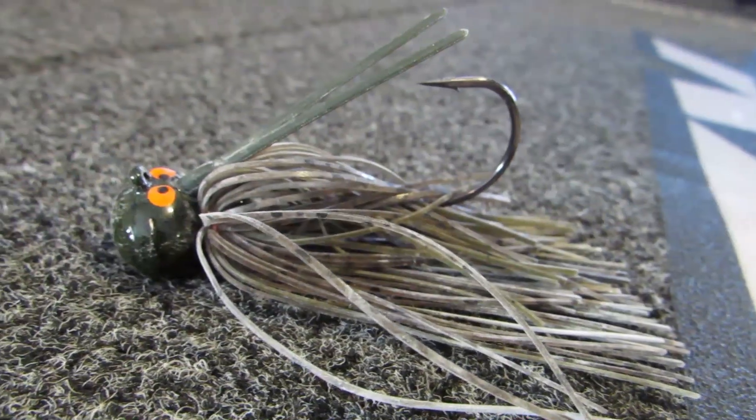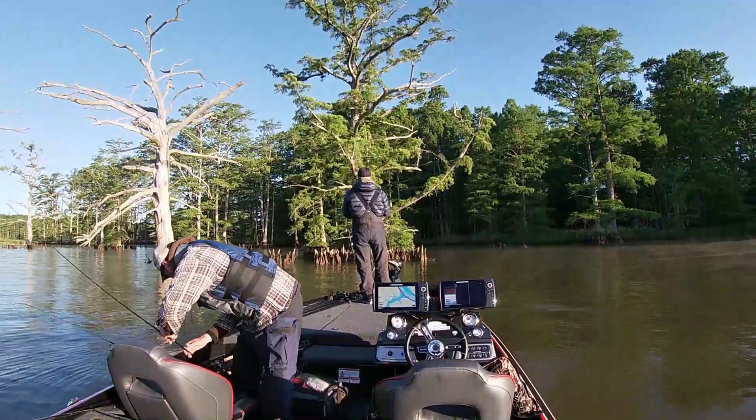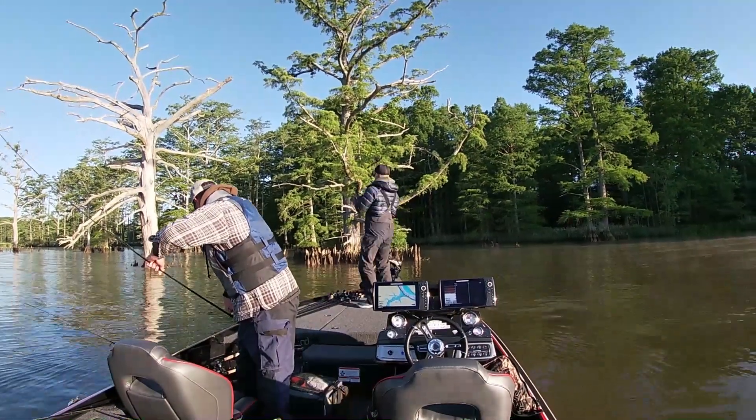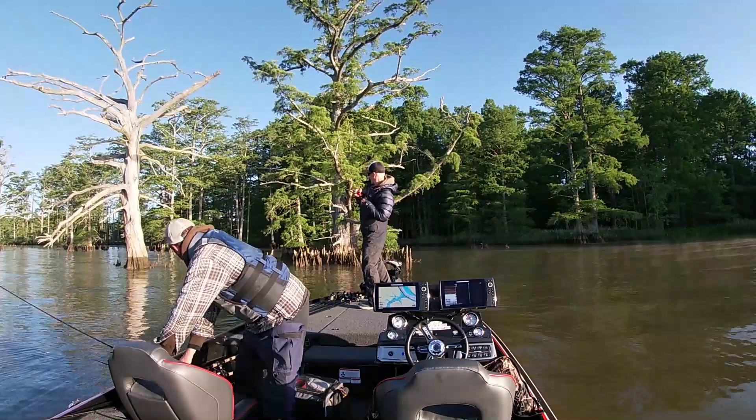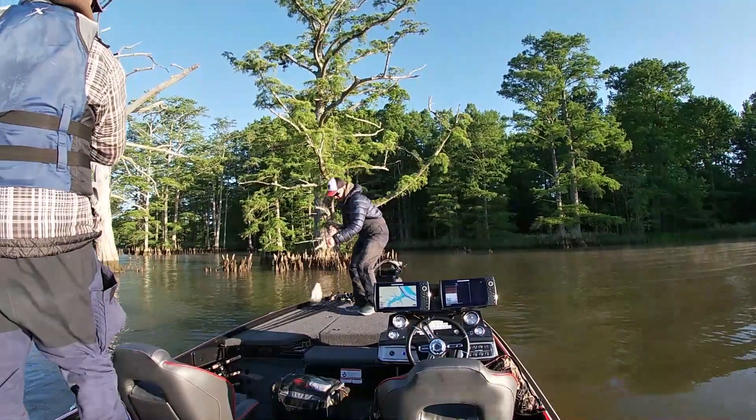So why would you fish a Texas rig? A jig is more compact, it's easier to fish, you don't have to worry about the weight or anything like that. But a Texas rig shines in different situations. I like a jig up until the spawn. Once the spawn hits, I really start to like throwing a Texas rig more because it has a faster fall rate. I can change more with it, and it allows me to have more involvement in the bait. It's just the soft plastic and the weight you're throwing, and it allows me to change that weight a whole lot faster.